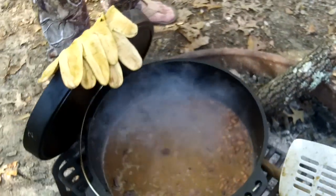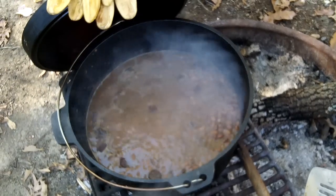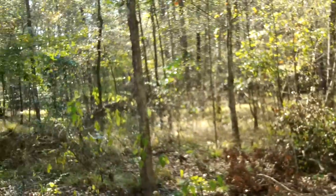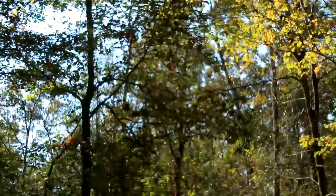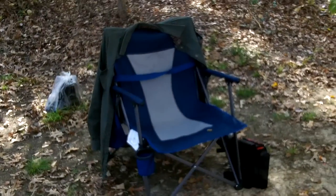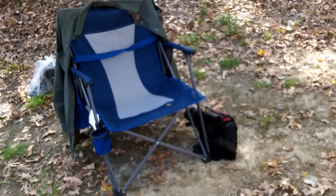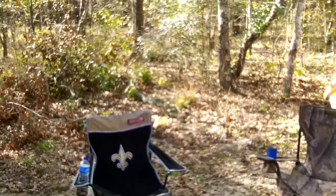Whatever we have left over, we're gonna convert this into chili maybe tomorrow. If there's any left over, we'll just have to wait and see — and if not, we'll just do chili without beans. We're enjoying it, out here in the woods, it's just beautiful. Got plenty of firewood out there, got my chair set up, a little Maxpedition tactical bag there. We'll holler at you boys and girls a little later.